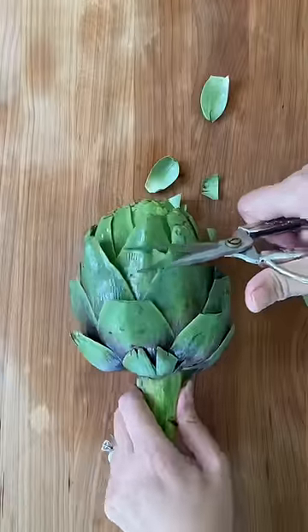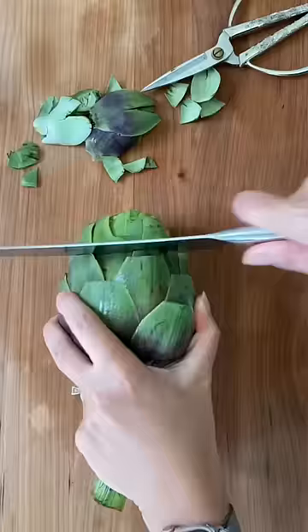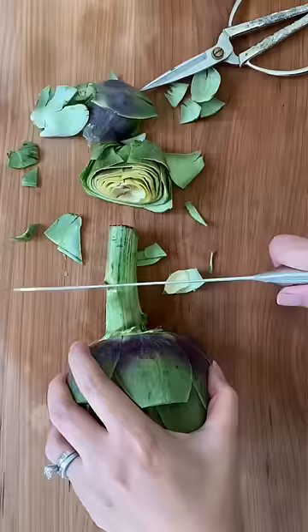Start by cutting the tips off the leaves because they are prickly. Peel off the bottom leaves because they are tough. Slice off the top and then cut off the end of the stem.